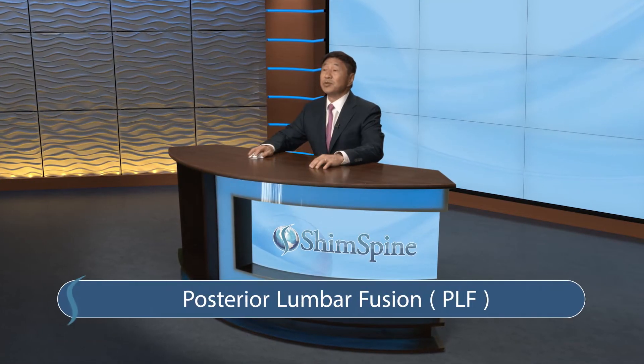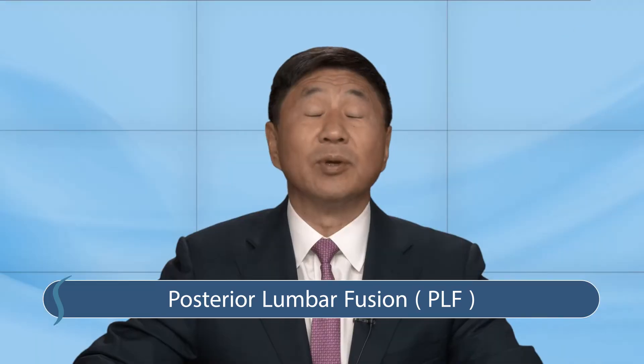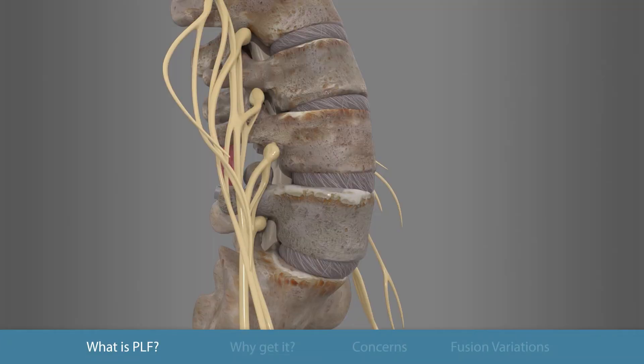Here's what you need to know about posterior lumbar fusion surgery. The purpose of the surgery is to fuse two or more vertebral bones of your lower back into one. This is achieved by tricking your body into thinking the individual vertebral bones are broken, at which point your body attempts to heal this break into one bone.